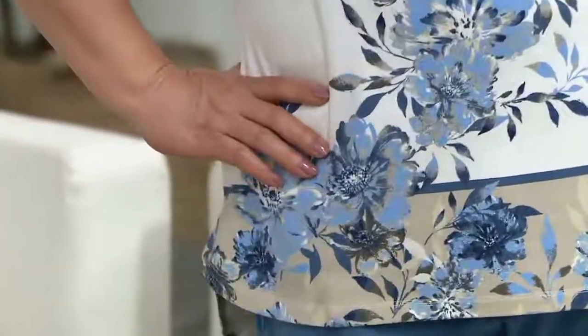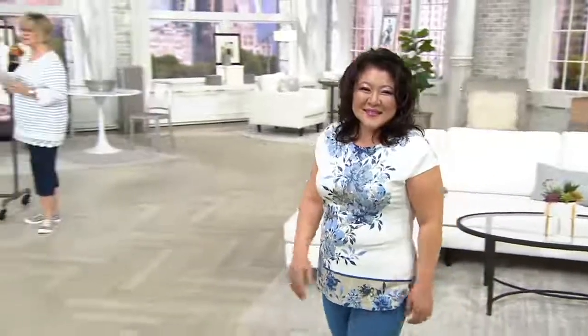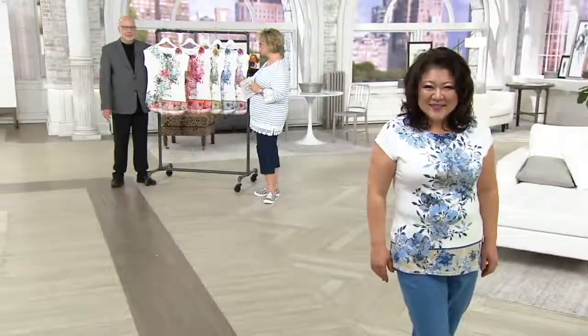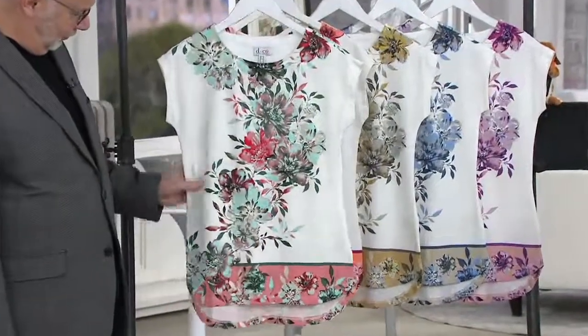This is Studio by Denim & Company, which is a collection within the brand that is very limited edition. It's based on what's hot and popular in retail right now. This is a printed Dolman cap sleeve curved hem top. It is $46.75 or six easy payments of $7.79. Usually what happens with Studio is we can't reorder it — we don't have a lot of quantity, so if you see it and you like it, smart to get it while you're looking at it.